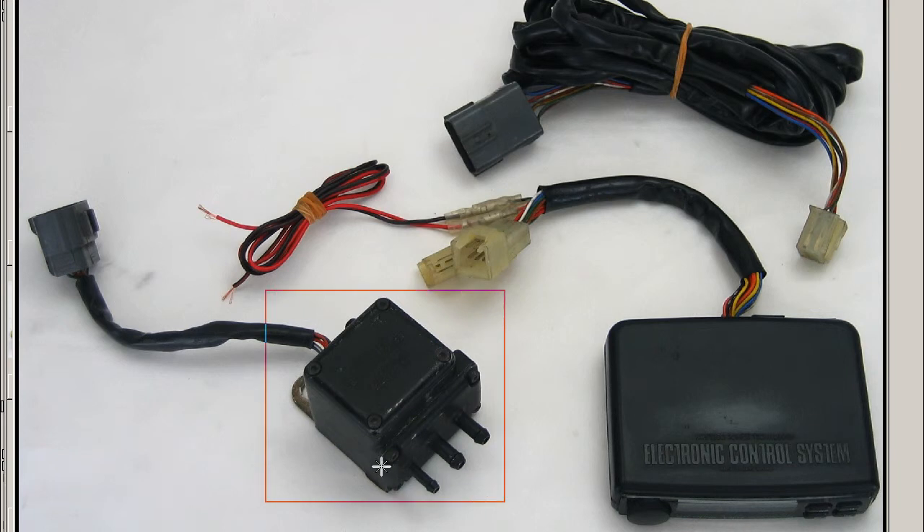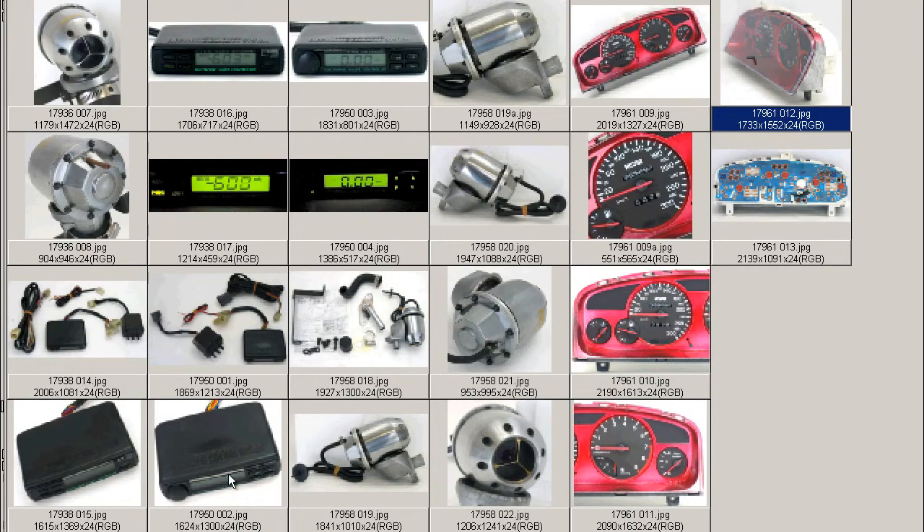The valve itself has incorporated into it the boost sensor, so the smaller of the three nipples is the boost sensor. Moving on to further photos.